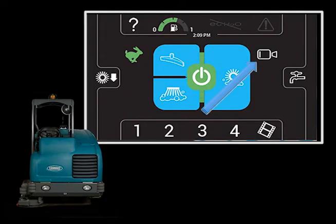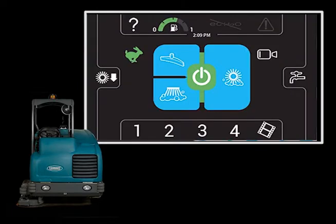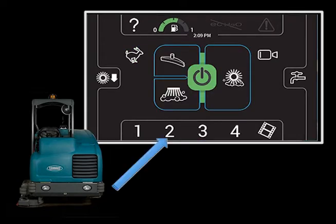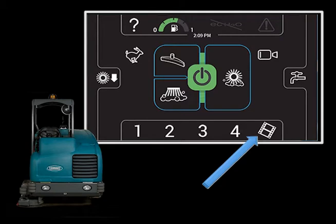While cleaning, the operator can touch the performance view icon to inspect the performance of the machine. The screen display will return to normal operation after a short period of time. If a supervisor has set up pre-set cleaning zones on your machine, you simply need to touch the appropriate zone for the area you are cleaning. The brush pressure, solution flow rate, and other cleaning settings will be activated for that zone. By touching the film strip icon, you can watch helpful videos.